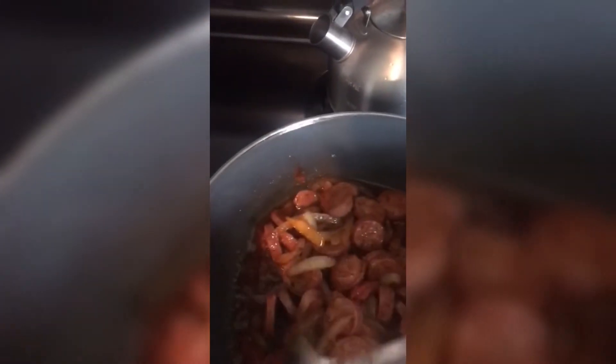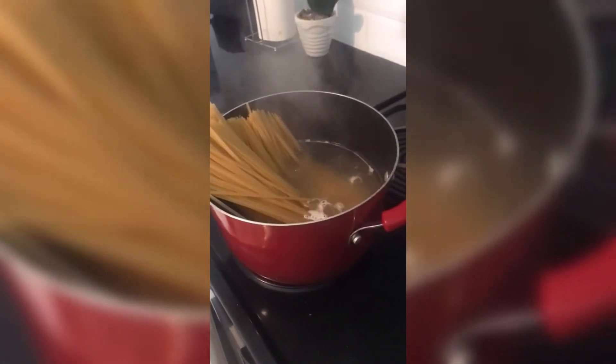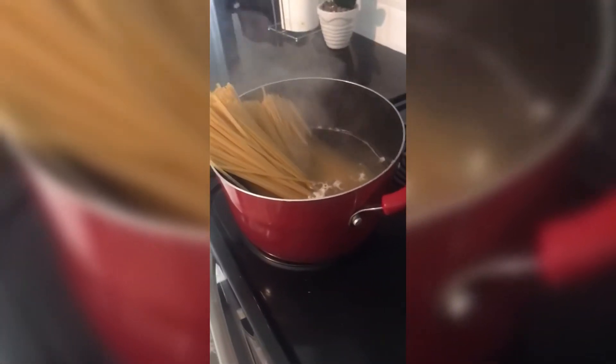We are going to just go ahead and leave it so it can cook a little bit, and then we can add our traditional sausage to it. I already went and added the spaghetti inside, so I'm going to go ahead and let it just go down and cook.